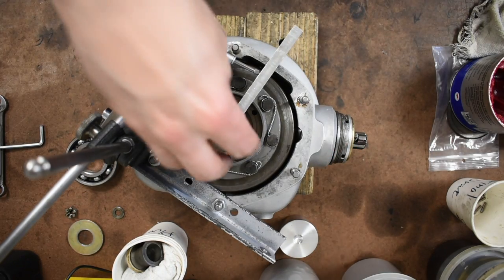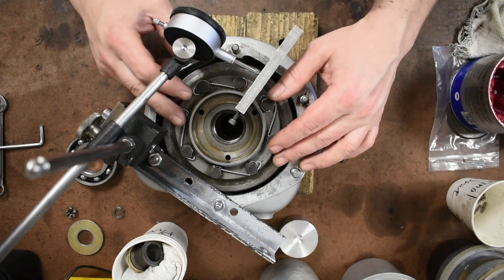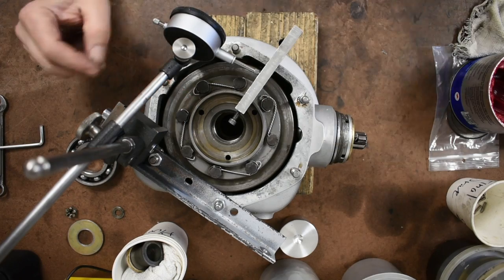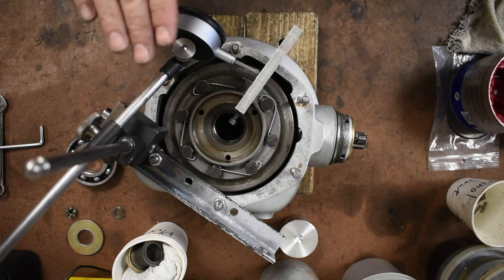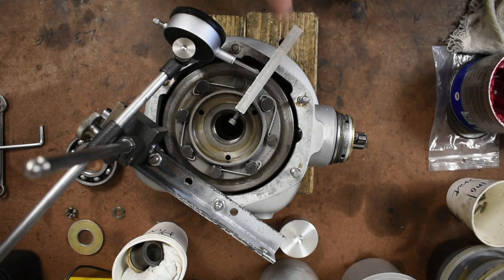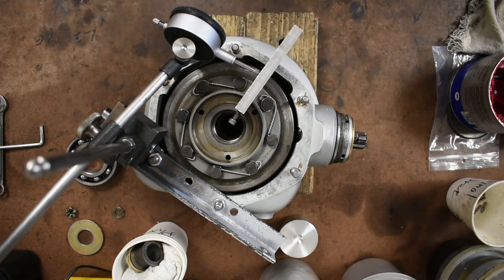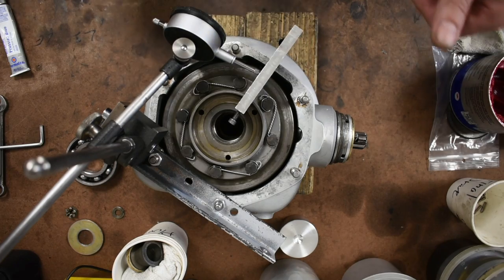I've gotten the spacer down to a point where — come down here — it's 9 thousandths, which is just right on the edge. But I'm okay with 9 thousandths. I'm going to take this all apart, put some Prussian blue on it, and see where the wear pattern is. If the wear pattern is still good, we're good. If not, I'll have to readjust the spacer in here and then maybe even the spacer down there again based on the backlash.